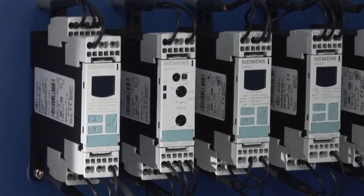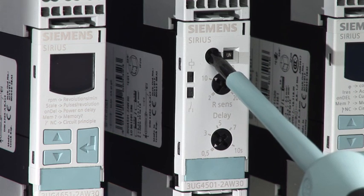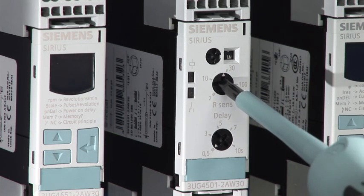Depending on the application, the device can be set to inlet or outlet control via the rotary switch at the front. The second rotary switch allows for the setting of the monitored liquid's specific resistance.